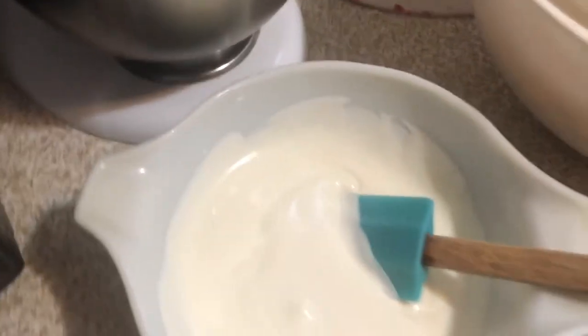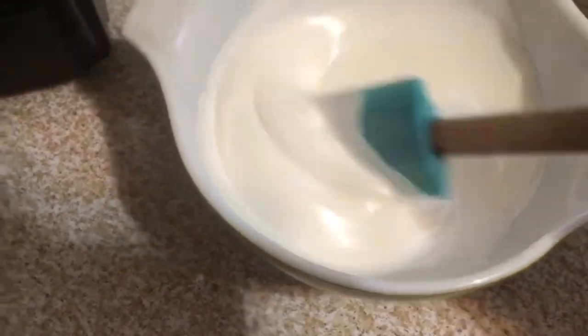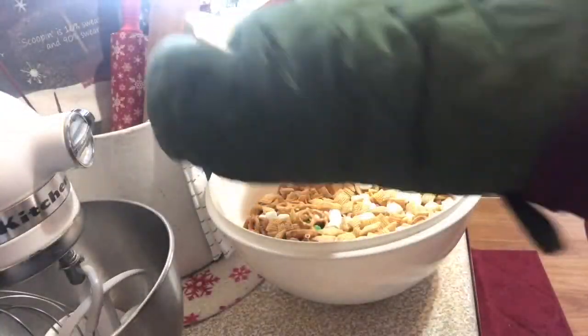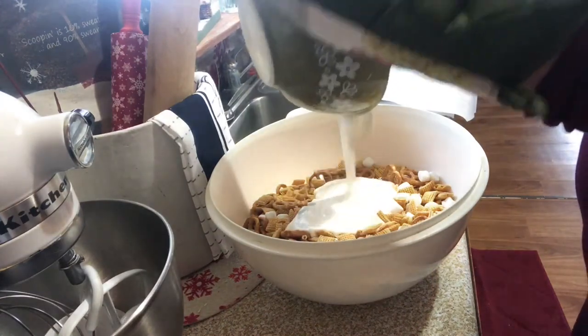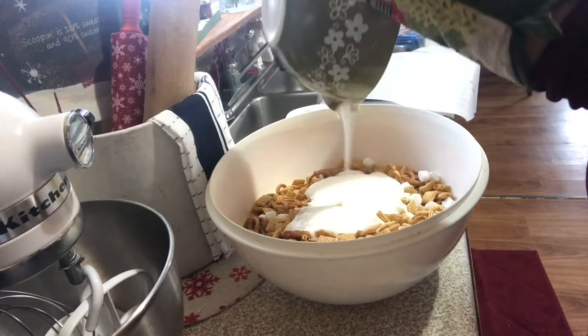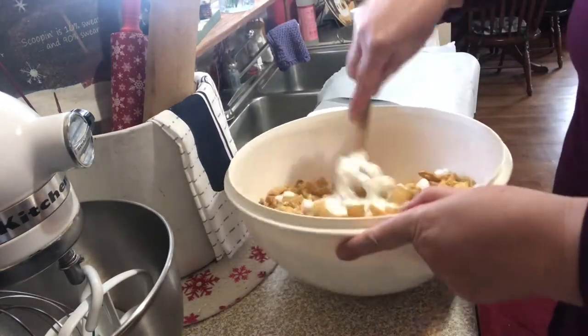I'm going to take this out and give it a quick stir. My microwave is fairly powerful so it only took two minutes total, but you'll just need to watch yours because all microwaves vary. Once that's done, I'm going to add the melted almond bark to my Chex Mix — the bowl was really hot, that's why you see me using a hot pad — and I'm just going to stir it really well to coat everything.